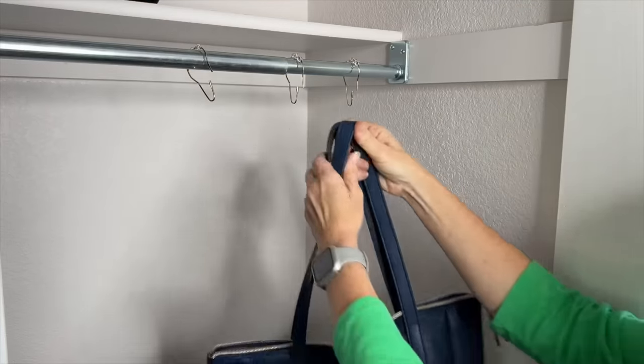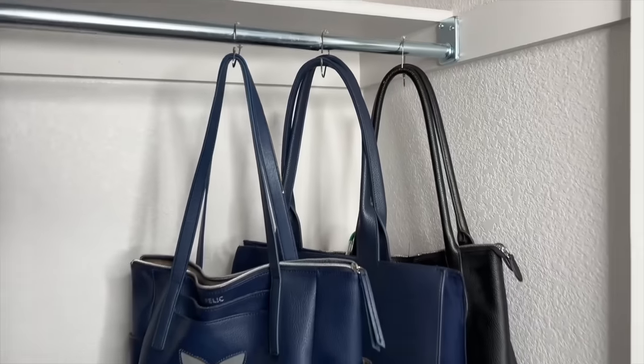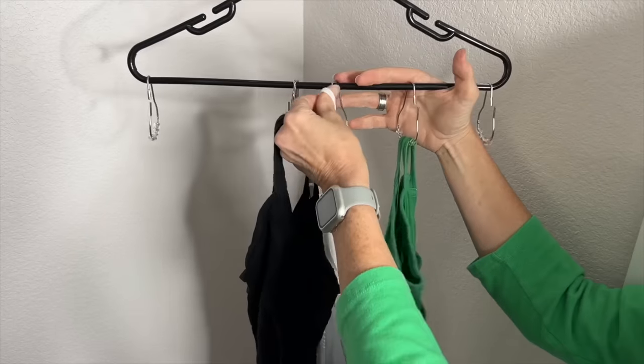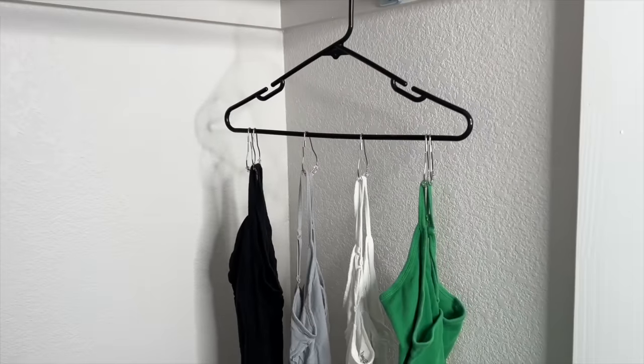You can also use this same concept by putting the handles of your purses into the shower curtain rings to store your purses. You can also hang your shower curtain rings onto a hanger and then place your tank tops onto the shower curtain rings to keep them organized.